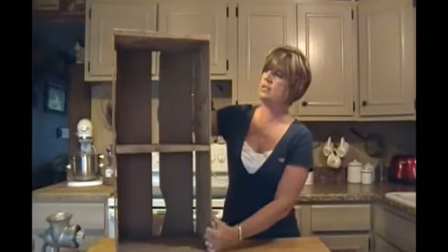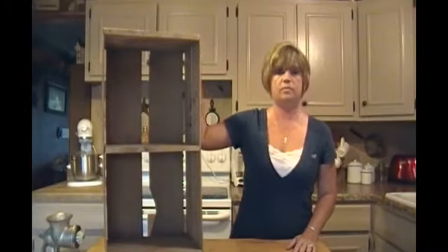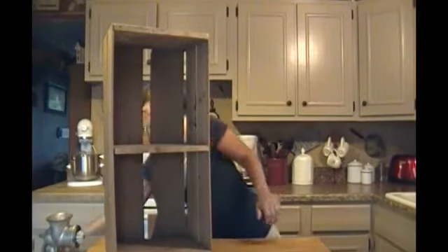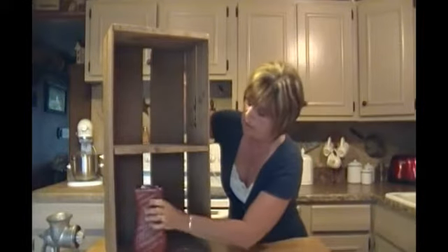So I thought, what can I do with it? I figured I'll just take it and turn it up on the side here like that, and I'm going to make a little corner cabinet. What I'm going to do first is the bottom shelf — I'm going to take the spacer, keep it along a mirror base.